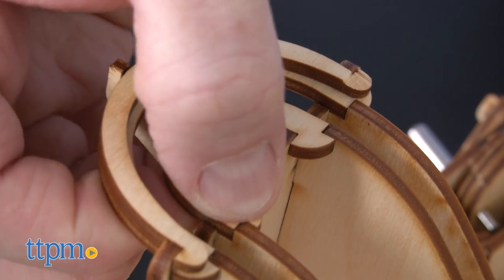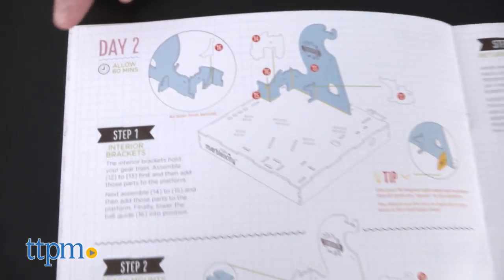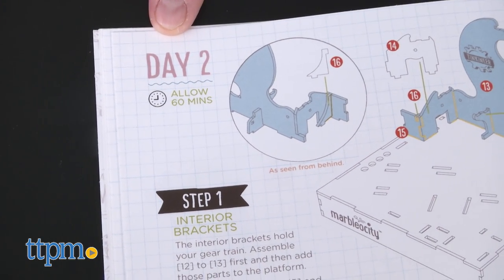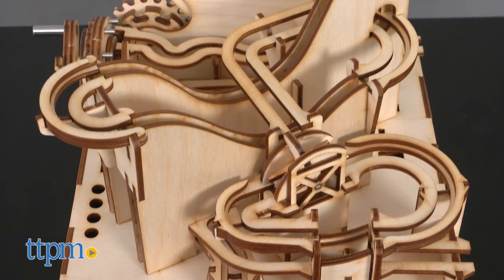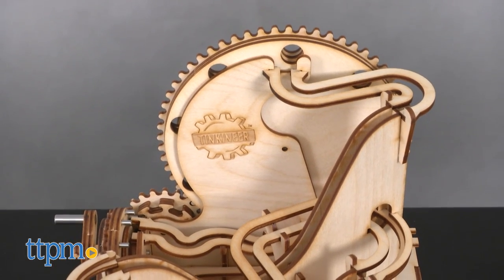Junior Tincaneers are encouraged to take their time while assembling this coaster. In fact, instructions even map out a plan for constructing over several days. Our engineer built this coaster in an hour and a half, so it's really up to the builder to decide when and for how long.